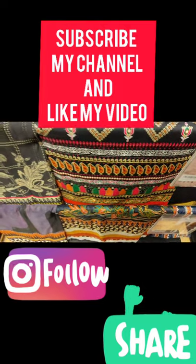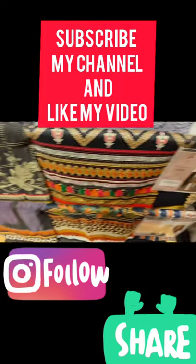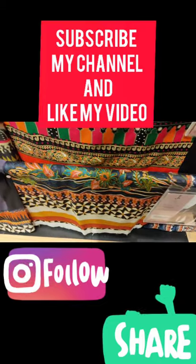For watching this video you have to subscribe to my channel and press the bell icon so that you can get a notification.